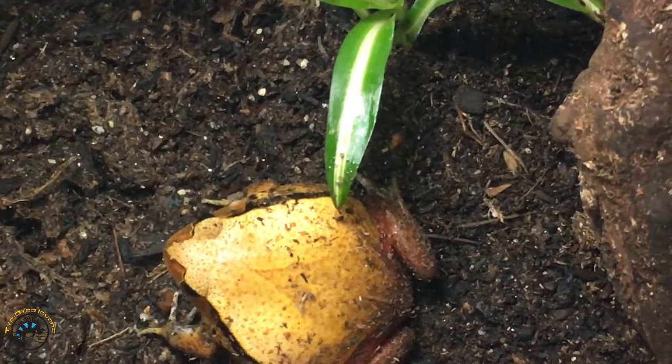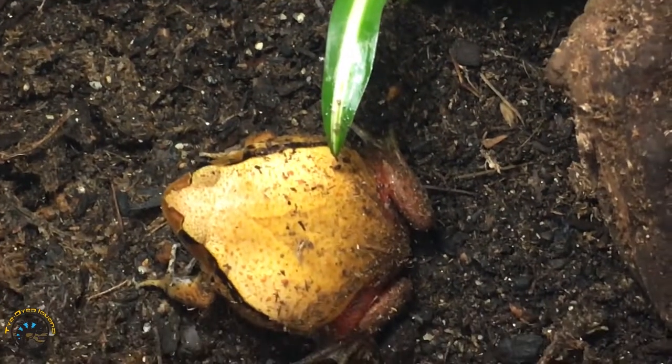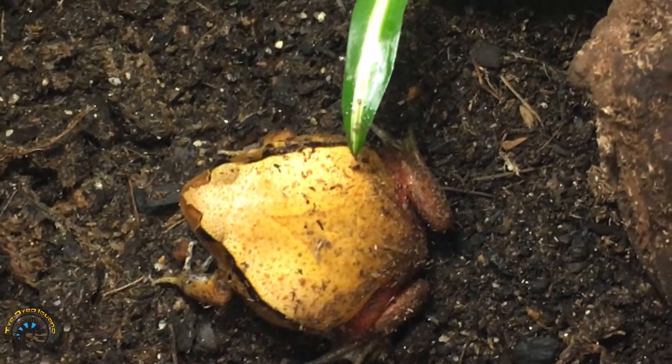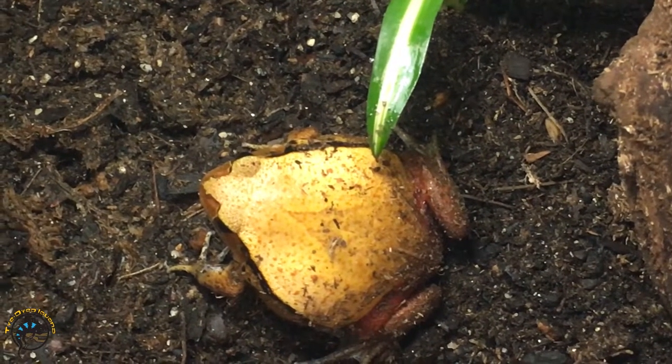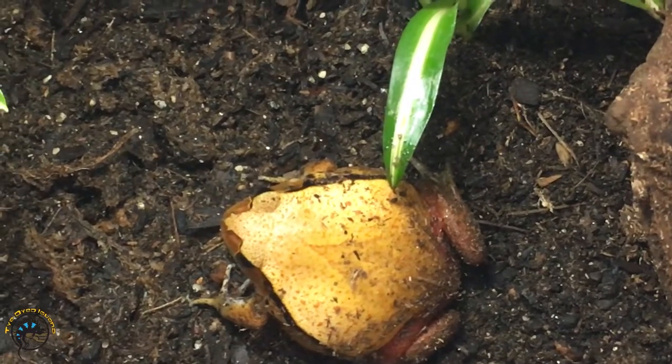These guys get about three to five inches — females get bigger, males stay smaller. For these guys you would probably need a 20-long tank when they get to be adults. These guys are young still, but they're growing quickly.